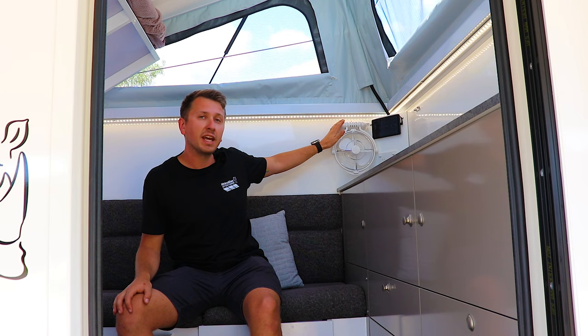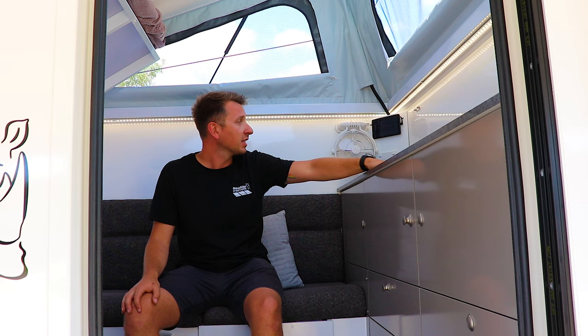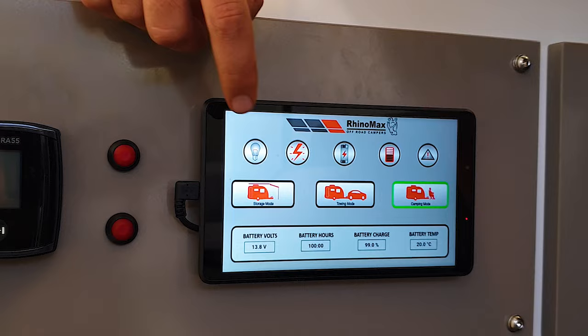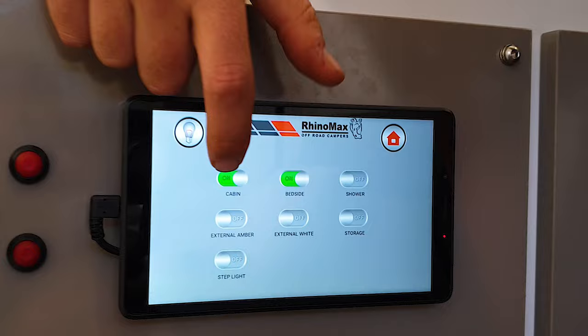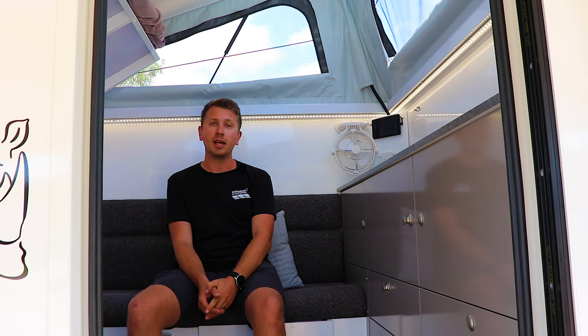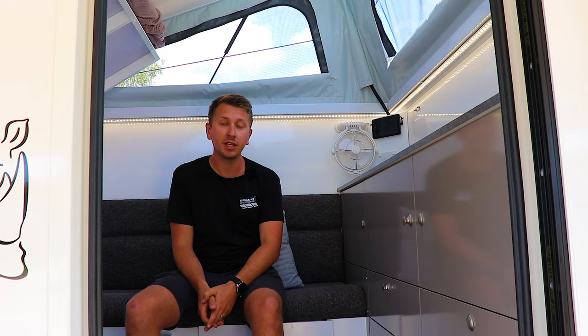Up on the rear bench you can accessorize — there are fans on this one, and you can even have a small sink on the inside for extra utility. This corner pod has our standard RhinoMax digital command center — a tablet that gives you access and control of all the onboard lights and power systems, and full monitoring of all your water tanks and power usage.